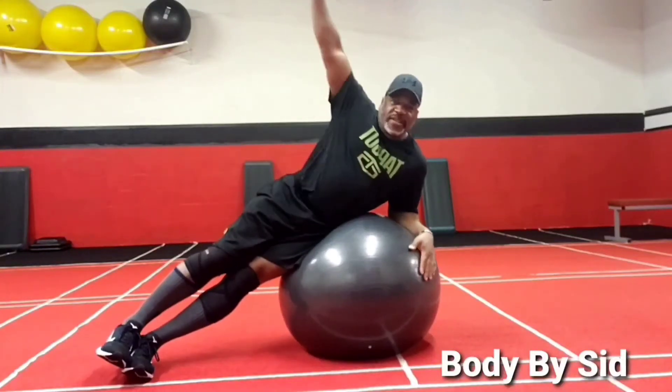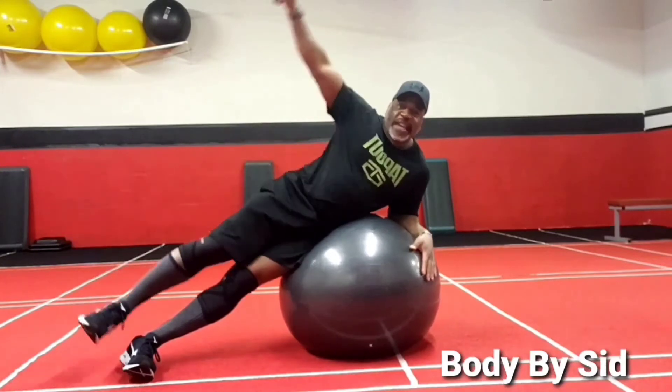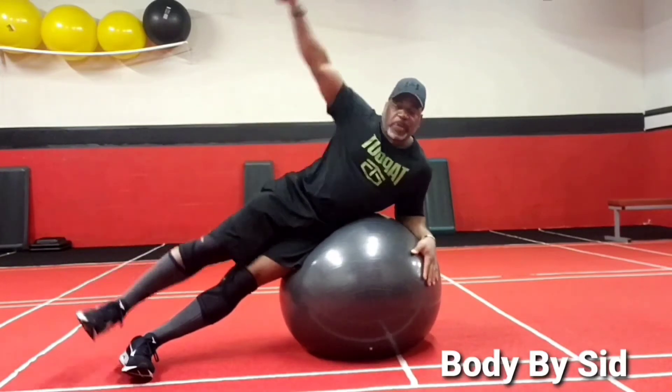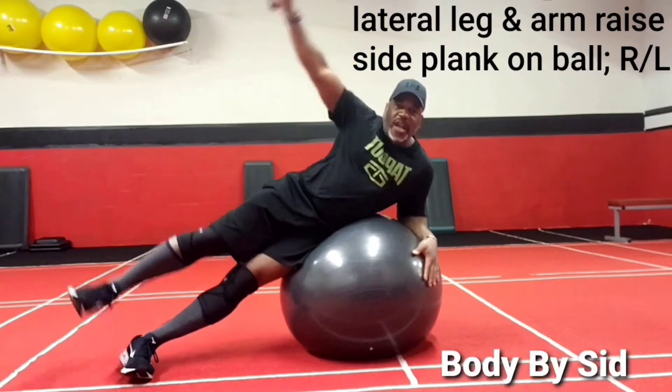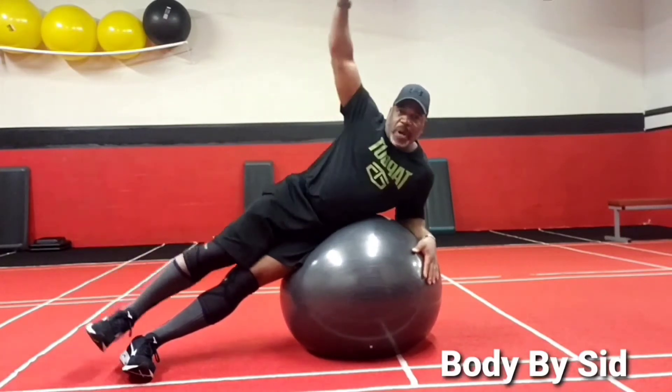This is Anthony coming to you now with your Wednesday workout of the week. Let's get started. 30 seconds each exercise on the twist ball today, starting with a leg raise, lateral raise, and side plank on the ball.